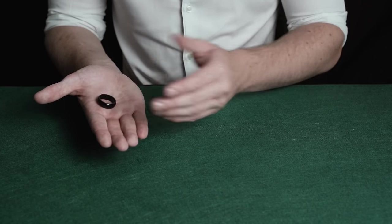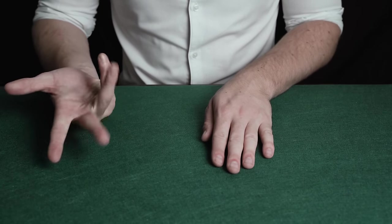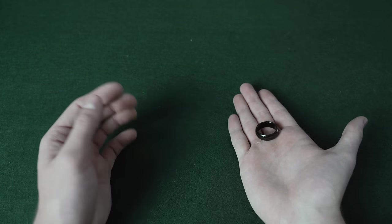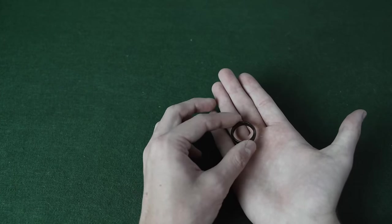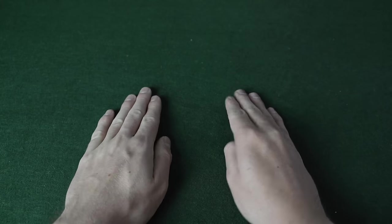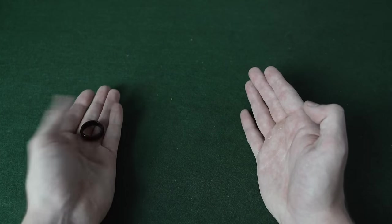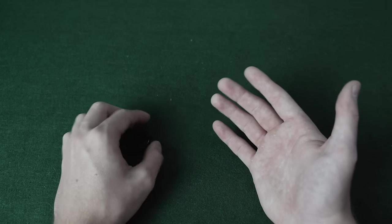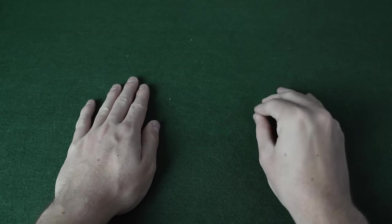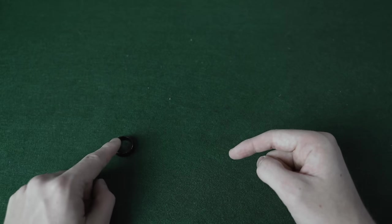The magician places the ring in his right hand and teleports it to his left hand. The jumping ring is very easy to do. Place the ring in your right hand, positioned to the right. Then both hands go down at the same time — as you do that, you chuck the ring to the side and it lands under your left hand, but this happens so fast the spectator won't see it. The ring starts here and goes there. You can then bring your hand up, brush to show there's nothing there, point to your other hand, and reveal that it has magically teleported.